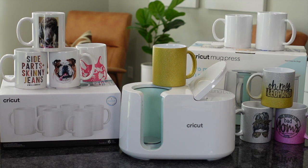That is an infusible ink. Now I've had plenty of time to play around with this, and I will tell you — I 100% recommend this mug press. So let's get started.